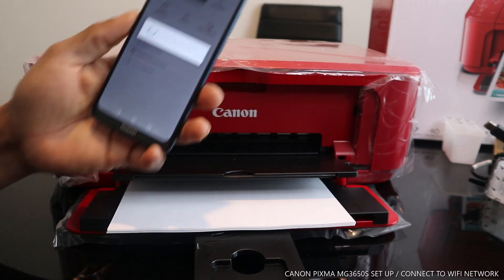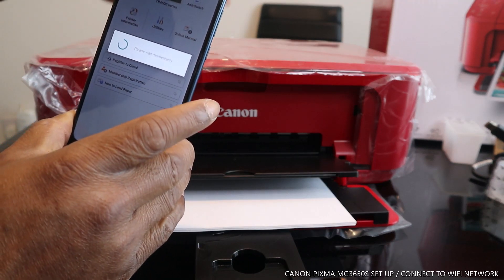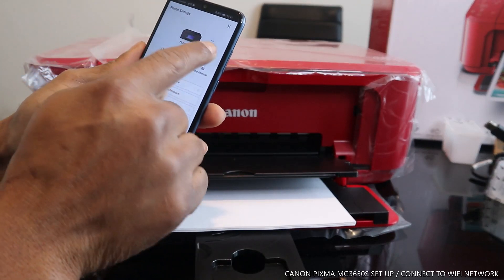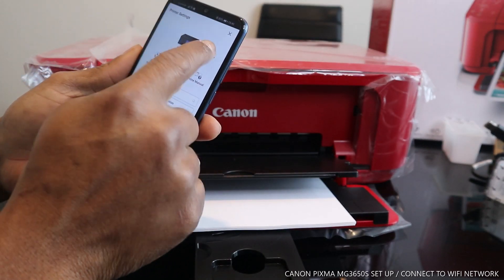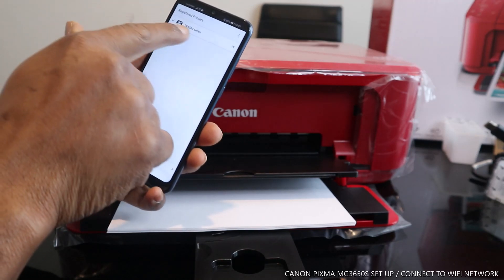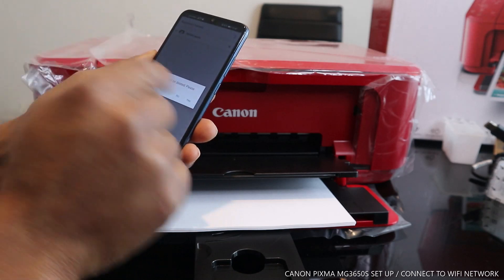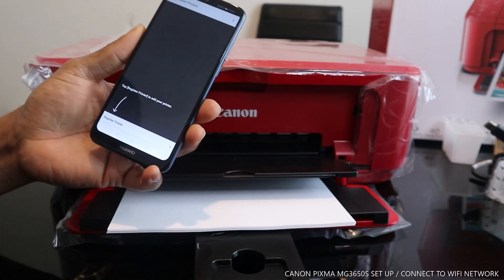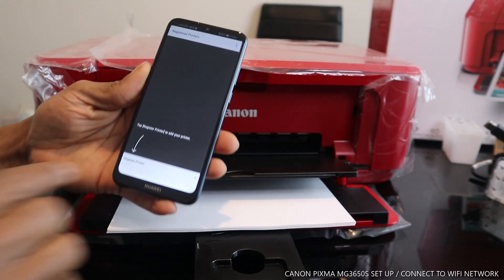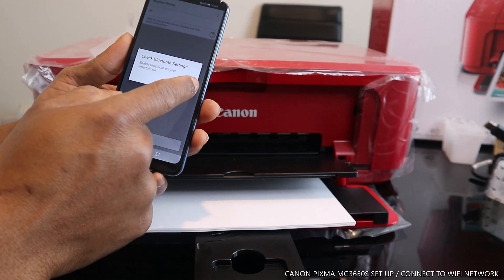Once you click the printer, select 'Add or Switch.' You need to delete the printer that is already registered on the app. After deleting, we have no printer on the app, so now we need to register a new printer.